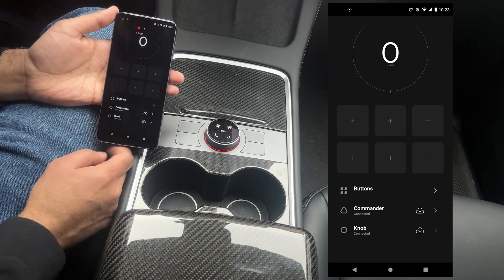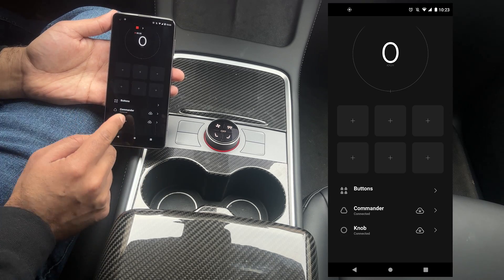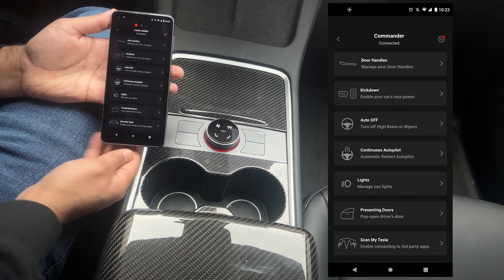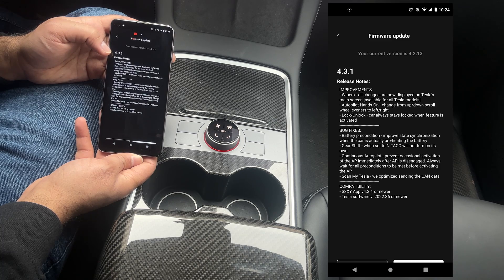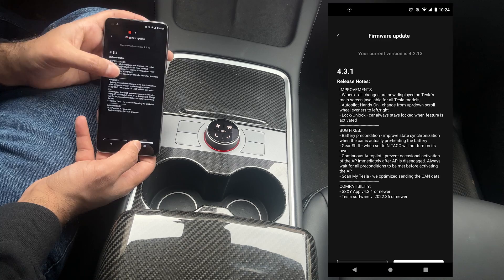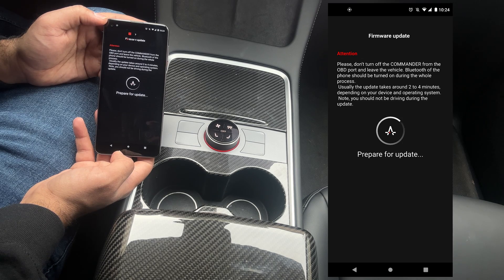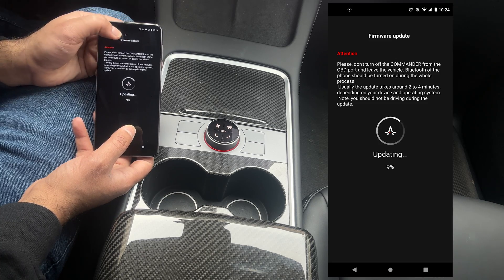Since we always tend to use an iPhone on our demos, let's use an Android phone today — and it works exactly the same. We have the Enhanced app open, and if we go to the commander or the knob at the bottom, let's update the commander first. When we go to commander, there is a settings icon. There's a firmware update option, and that's how simple it is. It shows release notes 4.3.1 with wipers and a few other bug fixes. We hit update and it says downloading file. Do not turn off the commander from the OBD port or leave the vehicle while this is running, because if you leave midway through there could be issues — you could break it. This does not take very long; it's already at 11%.